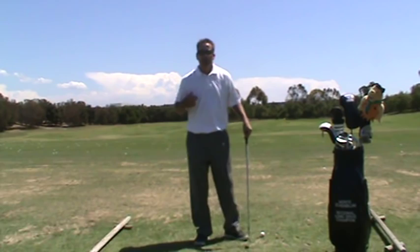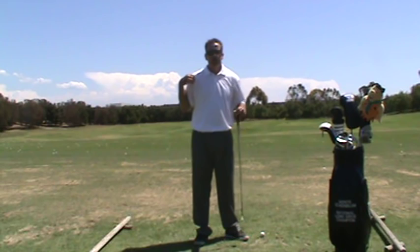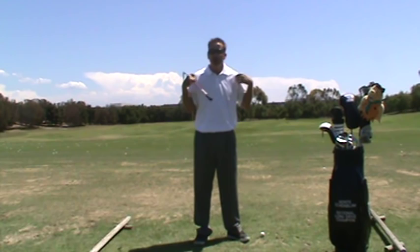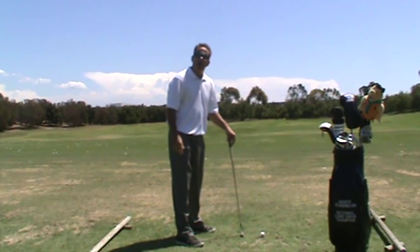The third part of the cohesive movement is the shoulders turning 90 degrees around the spine. The shoulders don't actually turn around the spine, but for the sake of discussion you want the shoulders moving perpendicular — 90 degrees to the angle that the spine is at. If you look at those three movements separately, you'll see what a good backswing looks like.